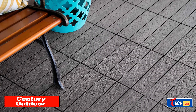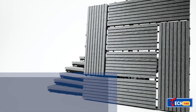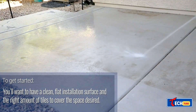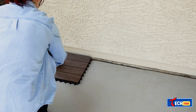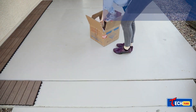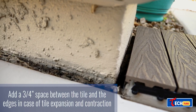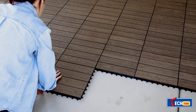Century outdoor composite deck tiles: a retailer is offering deck tiles made of bamboo and wood fibers combined with polymer resins. These tiles weigh about 2.4 pounds each and are 12 inches square. They're great for areas like pools, showers, and balconies due to their resistance to rot, mold, and insects, and their ability to be installed over existing flat surfaces without major defects. Each tile costs around six dollars.